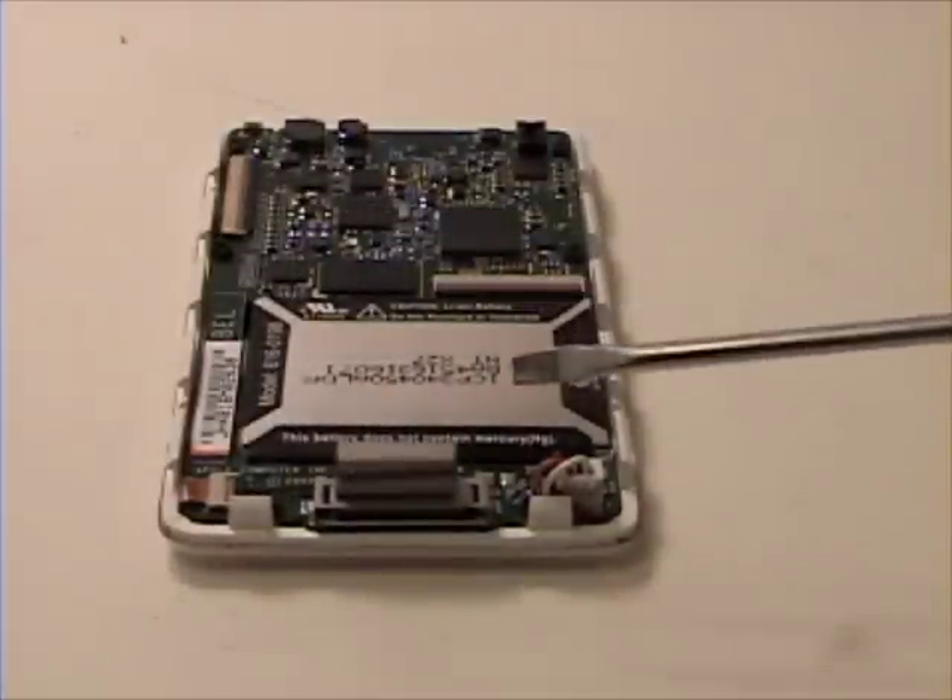Once that is complete, now remove the two cables from the logic board.